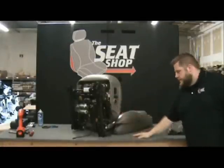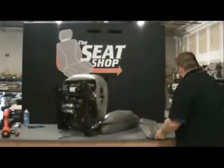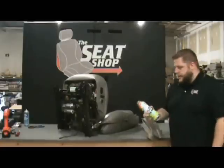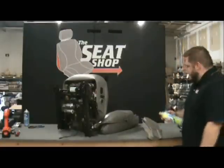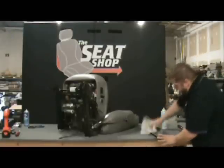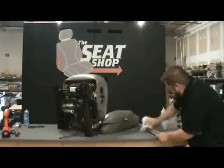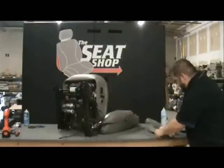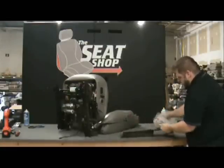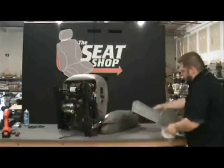Next thing we need to do is go ahead and put our plastic panel on the side. Now these things get pretty gross over the years — there's a lot of dirt and grime and junk. A little tip we use to clean with is Scrub Bubbles bathroom cleaner, you can get it for a couple bucks at Walmart. It works great. Just go ahead and give it a good coat down, get a rag, wipe it down real good, and get all the stuff you couldn't get to with it on the seat. Since you've got it off, you might as well go ahead and give it a good clean. Now we've got that looking new again.